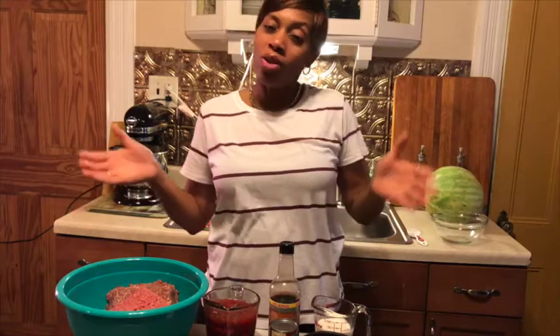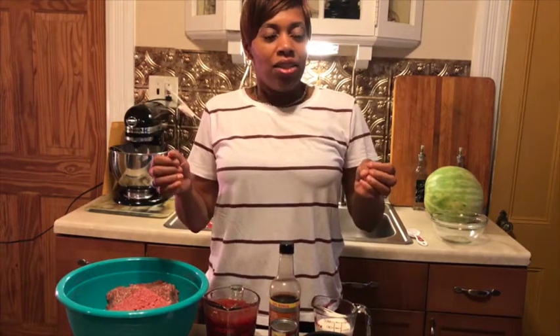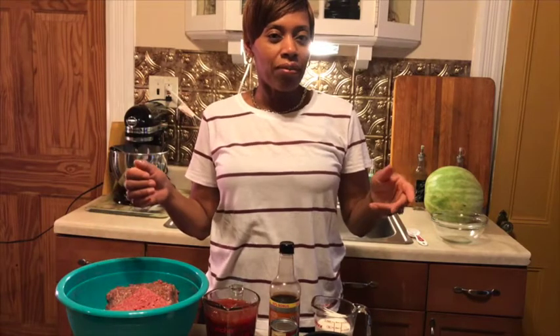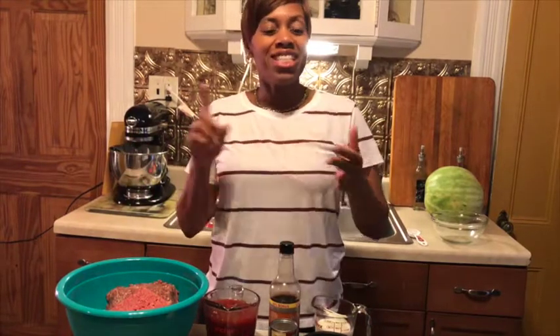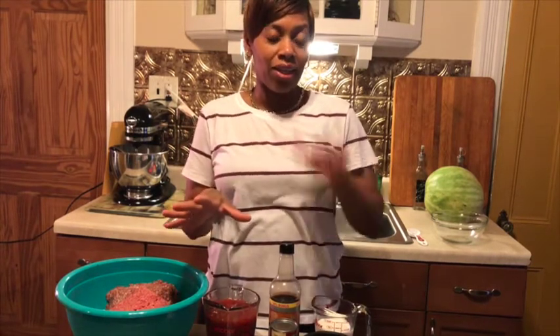Hey guys, welcome back! It's your girl Lolo, What's Cooking with Lolo. Thanks for tuning in. You know what I was thinking — you remember when we were little and we didn't like meatloaf? Well guess what, I have made it exciting to eat again. We're gonna do a juicy, tasty, delicious meatloaf tonight for dinner, and believe me you will not be disappointed.